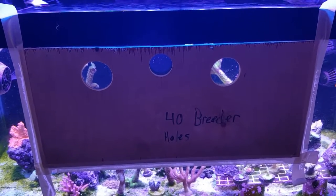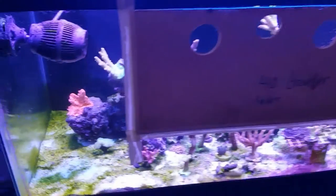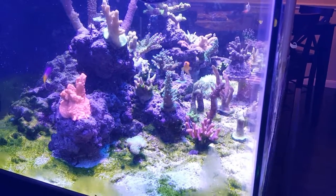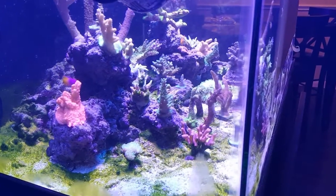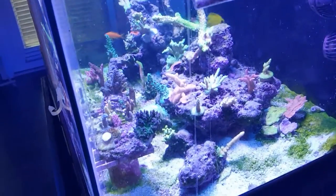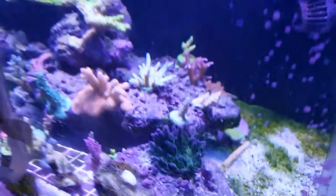First things first, the elephant in the room — this is what happens when your nitrates jump from about five parts per million to 70 in the course of a couple days. Long story short, you're going to get a lot of loss of skin and coloration. Having said that, I'm back to where I need to be and everything's looking good. But anyways, back to cutting holes.